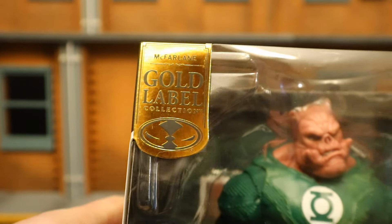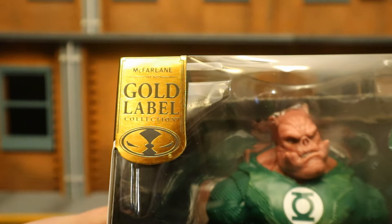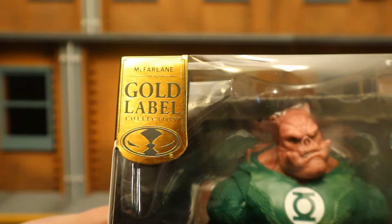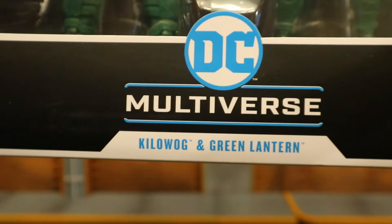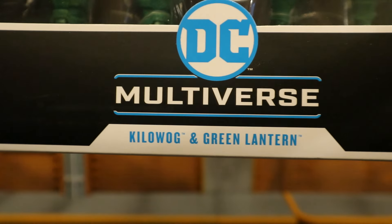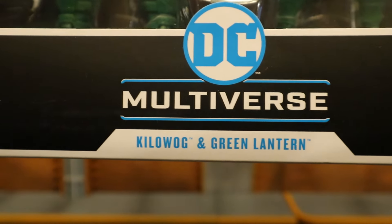As you can see at the top, it's part of the Gold Label collection. A Gold Label figure is simply a retailer exclusive — whether it's Target or Walmart. This particular Gold Label is an Amazon Exclusive, Ages 12+, DC Multiverse, Kilowog and Green Lantern, which is an odd way to describe them because Kilowog is a Green Lantern — it should say Kilowog and Kyle Rayner.